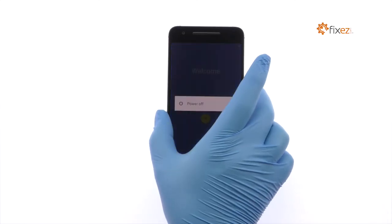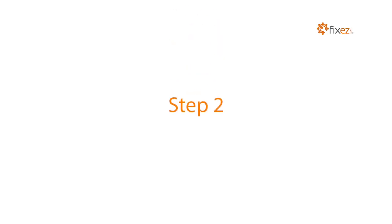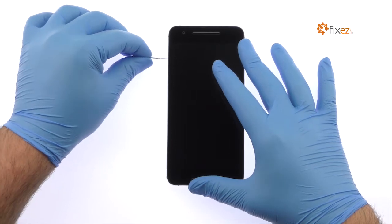Power down the Huawei Nexus 6P smartphone. Then eject the Nexus 6P Nano SIM card tray.